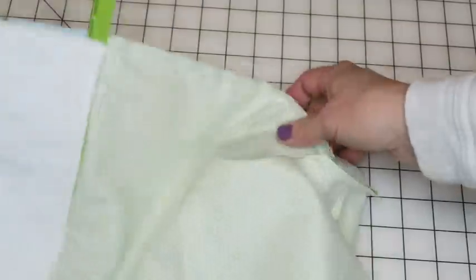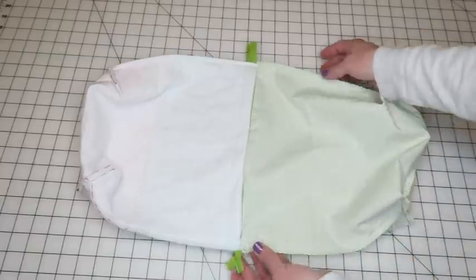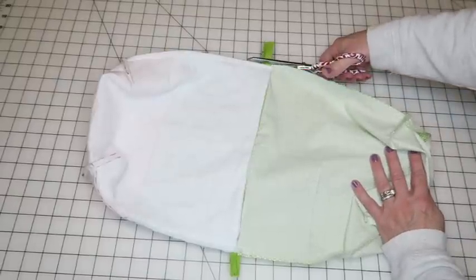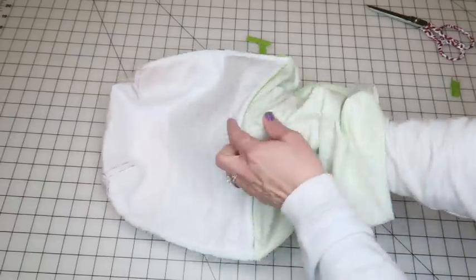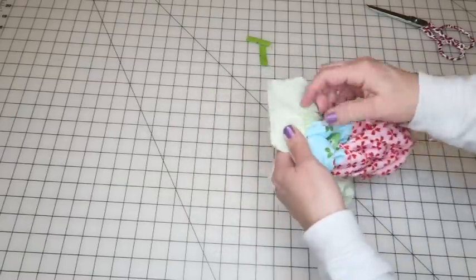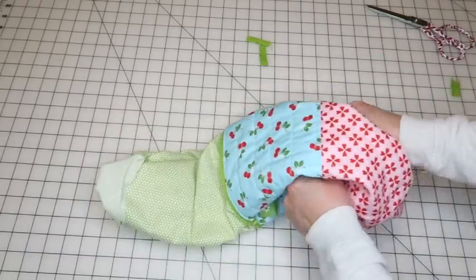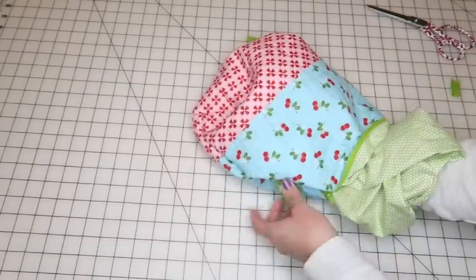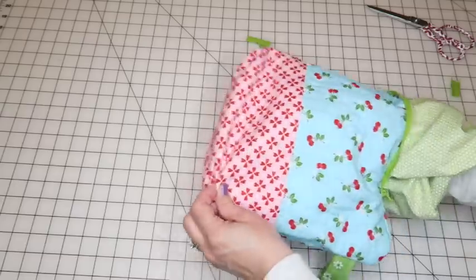We're almost done now. All four corners are squared off and we still have the opening in the lining. There are also some zipper flaps hanging out — just trim those off. Then reach in through the opening and turn your bag right side out. Be careful and take your time. I did back stitch around the opening so it doesn't rip when pulling through. And here's our bag puffing out — with the little handle.